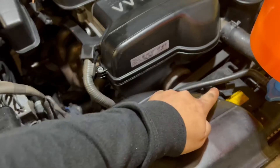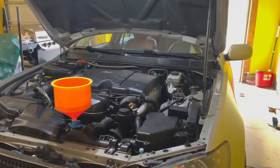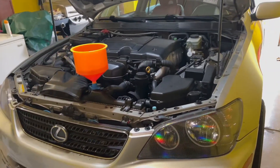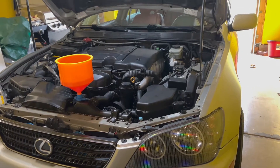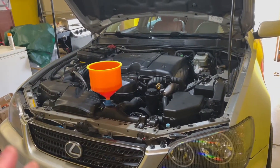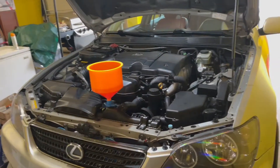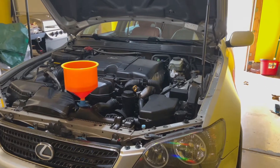Don't forget to top off your reservoir — there is a line that you fill it up to, you don't have to fill it all the way to the top. It also helps to have your car jacked up on jack stands, especially just the front end. If you don't have jack stands, you can drive on a hill or an incline. The reason is that air bubbles like to travel to the highest point, but if you don't have a hill or jack stands, where it sits is fine too.